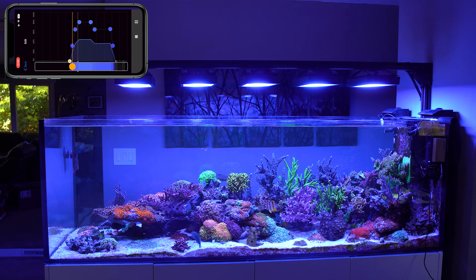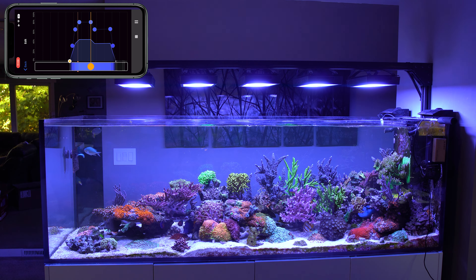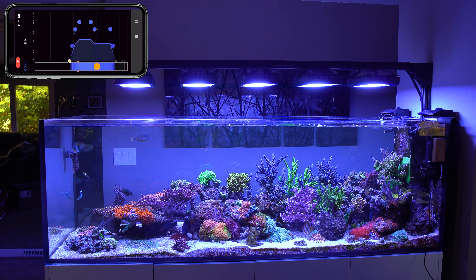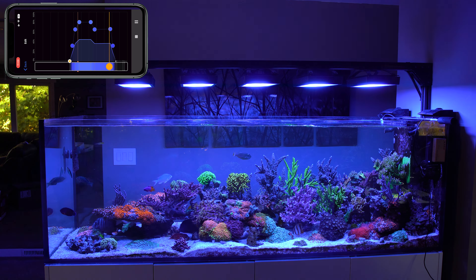If you are someone that likes hardcore blues and nothing but, you might not care for my schedule. If you appreciate both a crisper, vibrant, whiter look as well as the blues, then I think you're going to love it. My schedule starts off pretty blue in the mornings, then ramps up around noon to four to a very crisp, white, pristine kind of look. After that it fades back down to an AB plus look until it ramps down for the evening to heavier blues. It's a very well-rounded schedule.